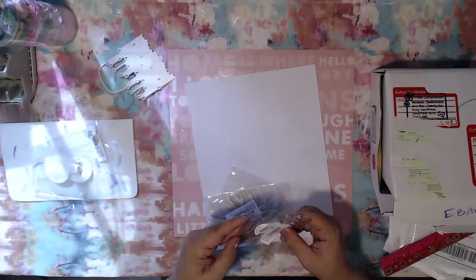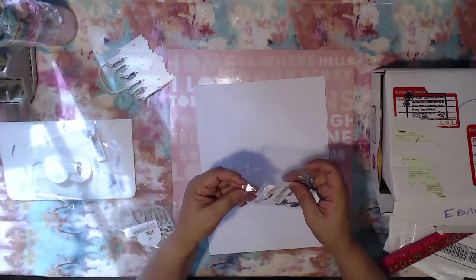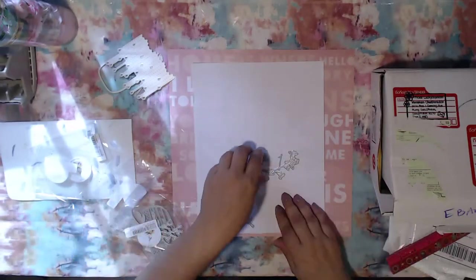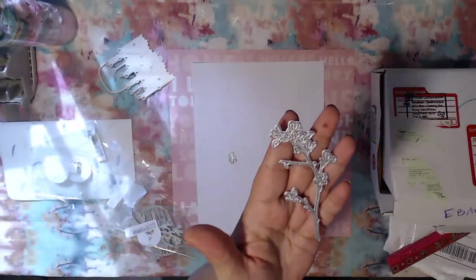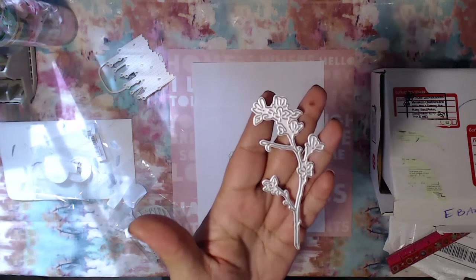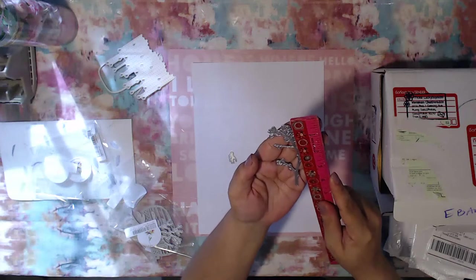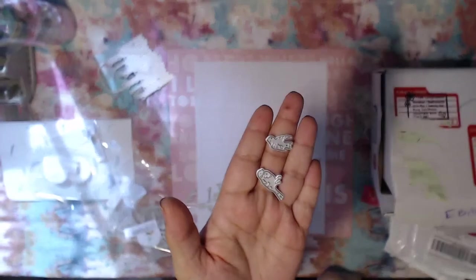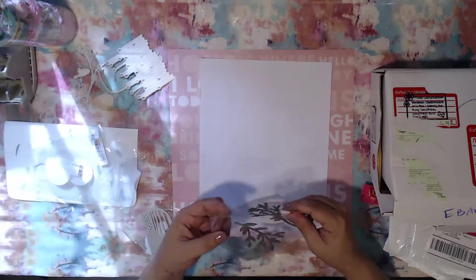The next one I got is this cute little branch with a cute little bird with it. I haven't used any of these yet — I've just been getting the little packages and putting them in the box. It's got the little holes in it, which is perfect — I once got one with little birdies that didn't have the hole and I was so upset. This one with the little birdies was a dollar 22. It's a pretty nice size, almost four inches, and it comes with two cute little birds you can use with the die.